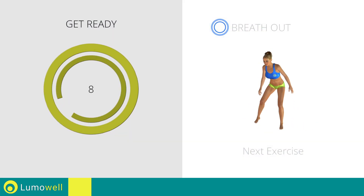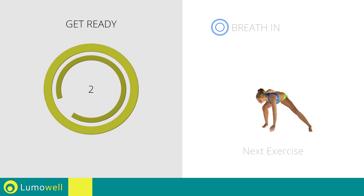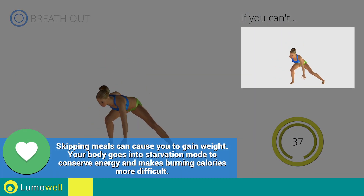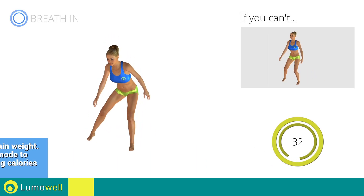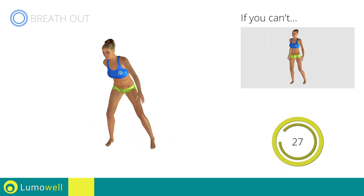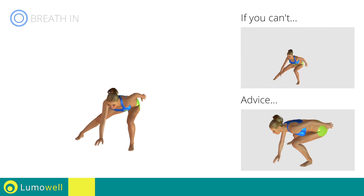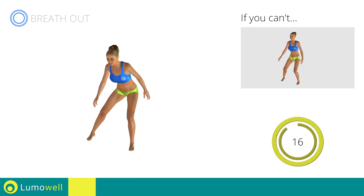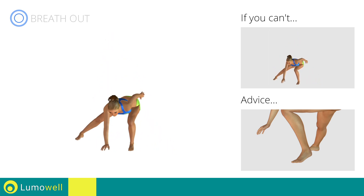Next exercise: side lunges with jump. Three, two, one, go. If you can't do it, try doing side lunges without jumping. Be sure not to curve your back during the movement. Don't pass the line of your toes with your knees during the descent. Don't lift your heel during the lunge — your foot must always be firmly on the floor.